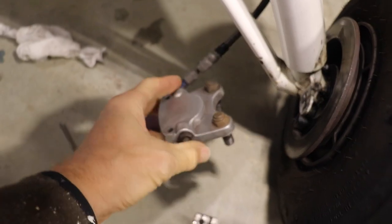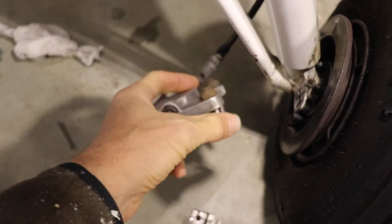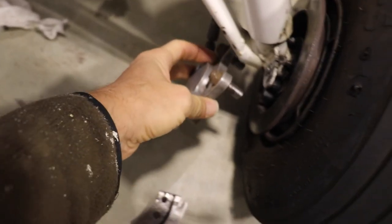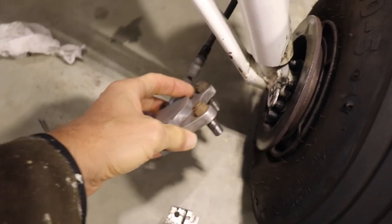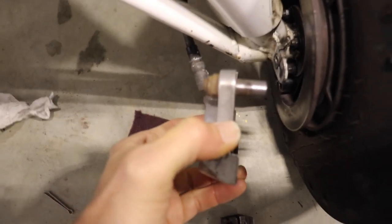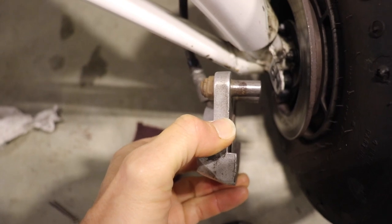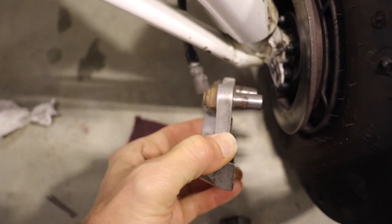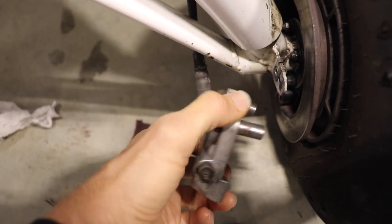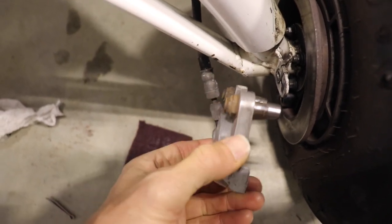I got up this morning wanting to put the brakes back together on the Pitts, but I found another issue with the calipers. I went and cleaned these all up, polished the pins a little bit, and when I went to put it back together it was still tight. What I noticed is you can see how those pins are not parallel - basically this whole assembly up here is bent, and it's like that on both sides.